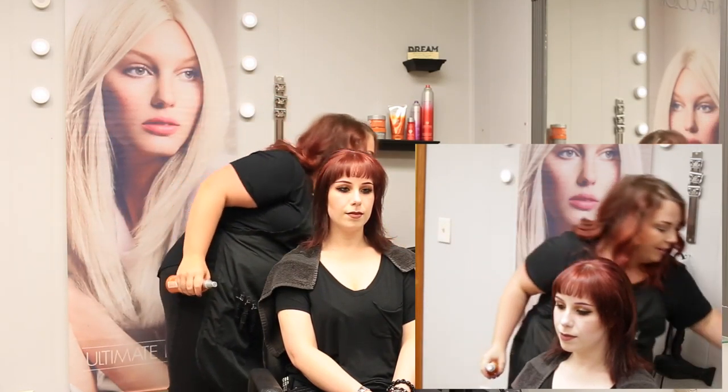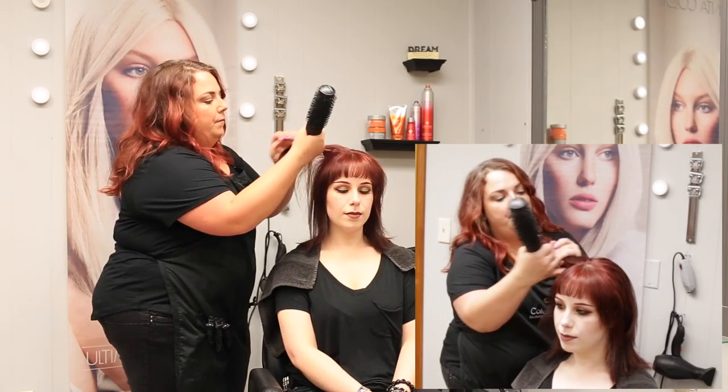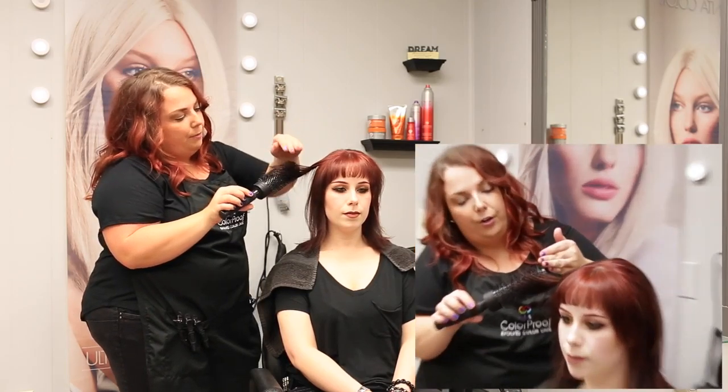I'm going to be grabbing a slightly smaller round brush. My technique is going to be to grab the hair, pull it up, and then twist and hit all that with my blow dryer.